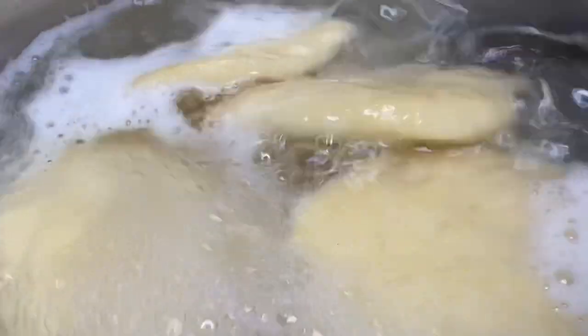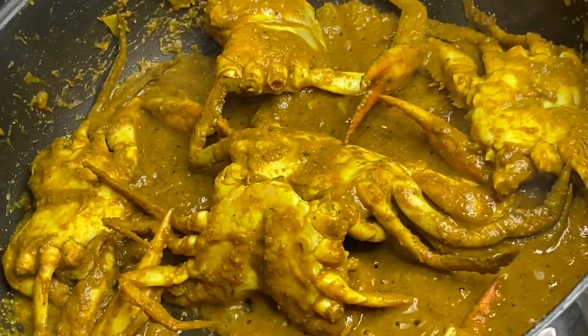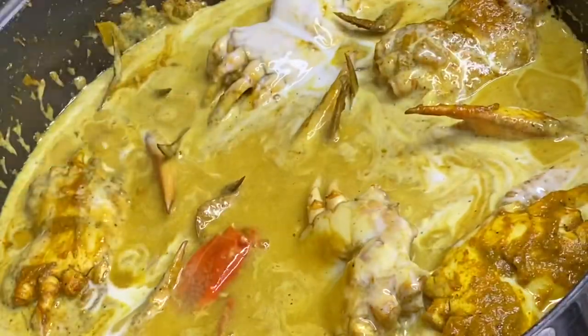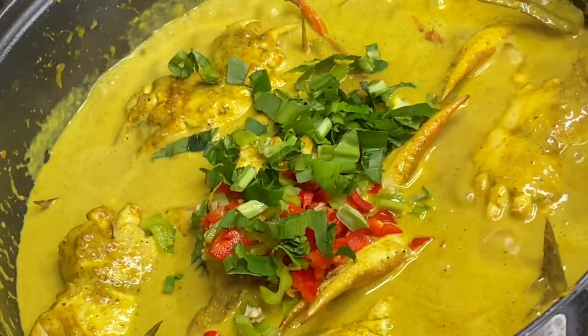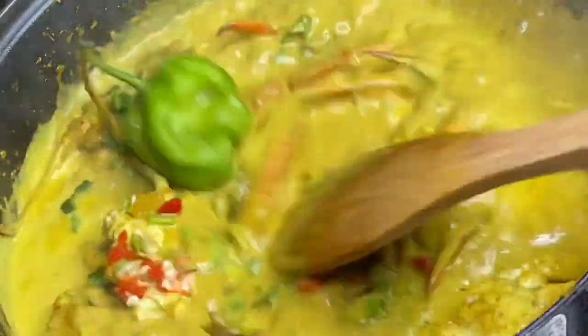So now while these dumplings are boiling, let's go back to the curry crab. This right here is smelling so delicious. I'm gonna add some coconut milk, which is an absolute must, also a bit of water, a pinch of salt to taste, some chopped pimentos and culantro — or you may know it as shadow beni — and a whole scotch bonnet pepper. I'm just gonna cover this and allow it to cook.